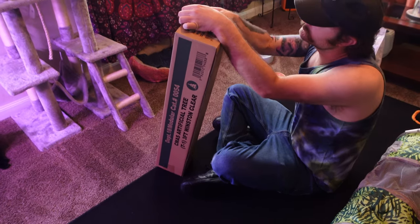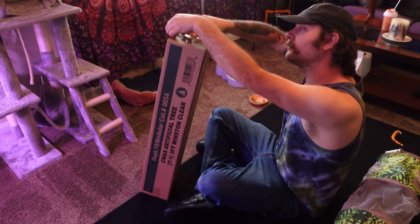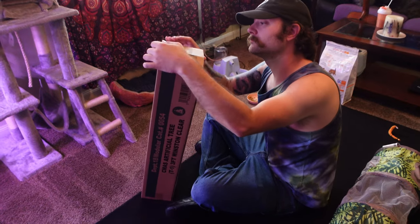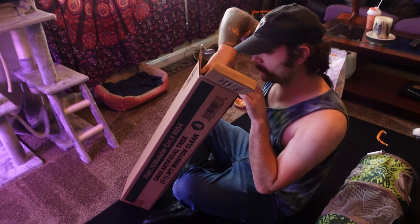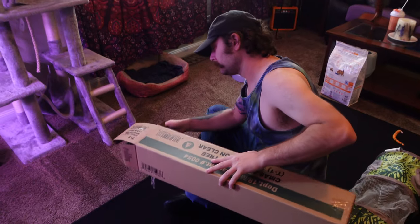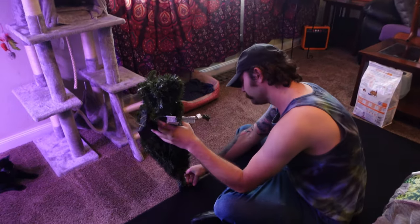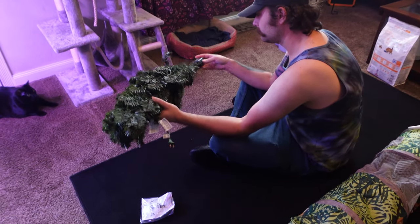Do you need scissors? You're just gonna tear it open with your bare hands? Seriously, you want me to get you scissors? No, he's got it — that was manly, baby! So last year you may remember we had a real tree, and as much as I love the idea of having a real tree because I just feel like the energy is so much better, it was so much of a pain that we vowed never again. I still find pine needles in the carpet to this day and it's been like a year.